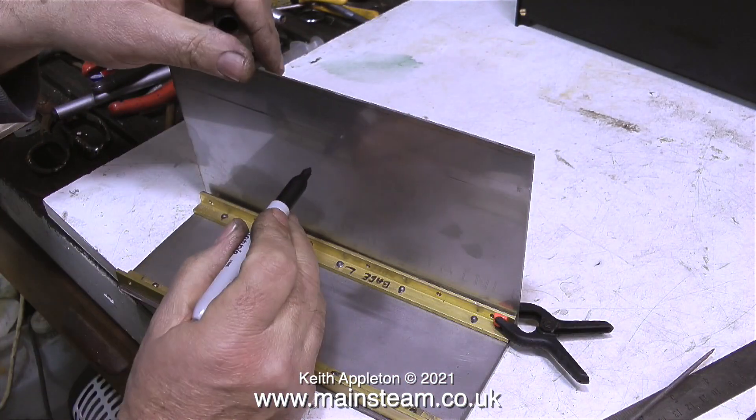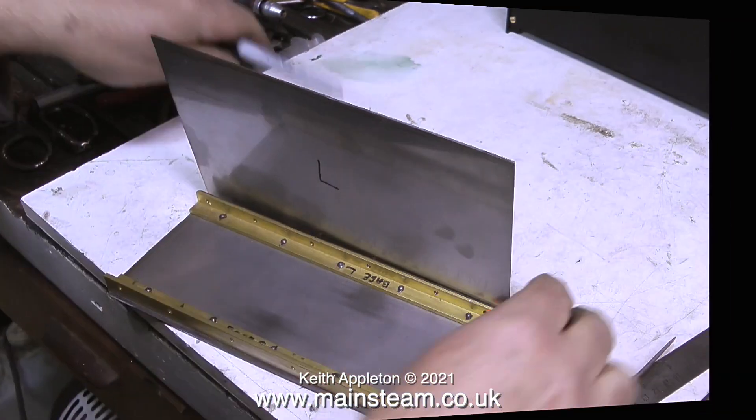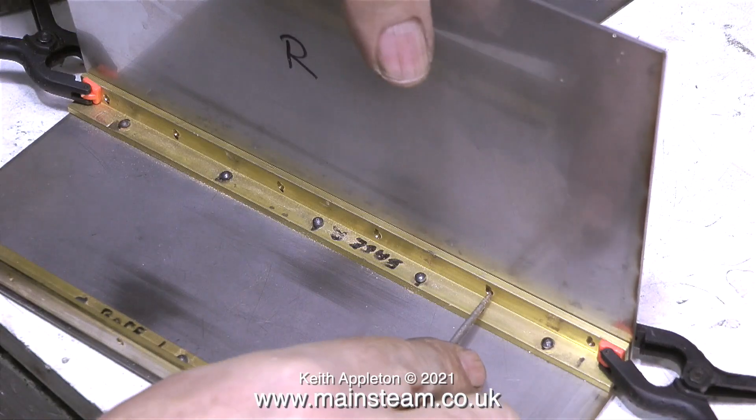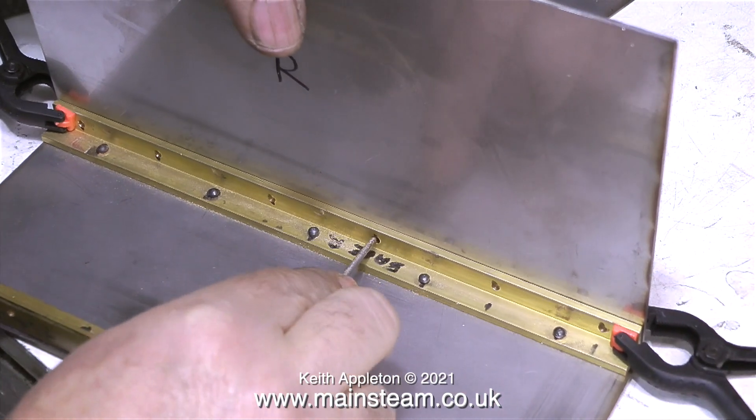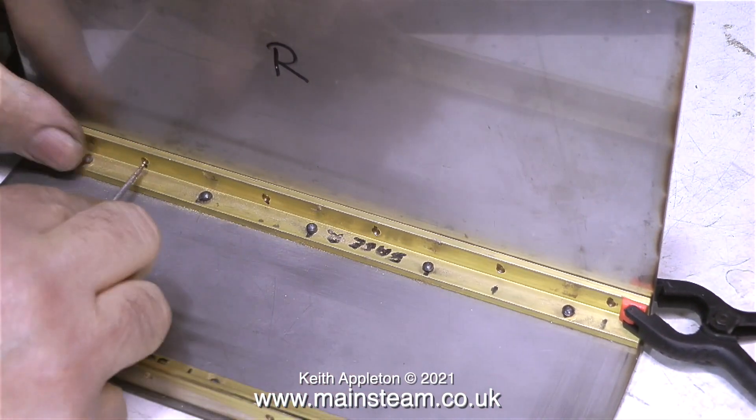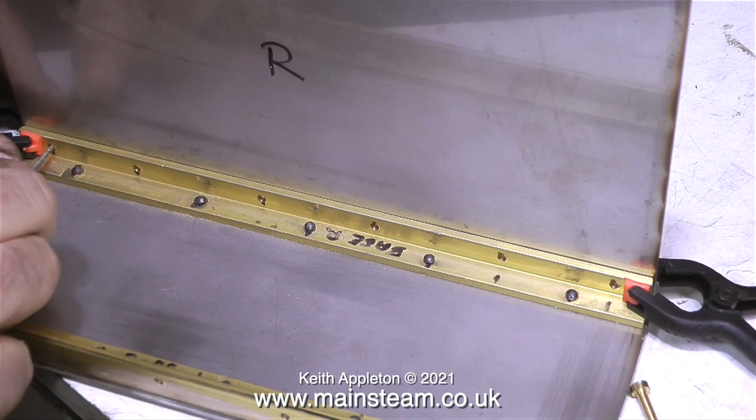The next step is to mark the two vertical plates with an 'L' or an 'R' so I know which side they fit. It's quite important to make sure that this side panel does not move whilst the marking out procedure is underway, and the same of course applies to the other side panel.